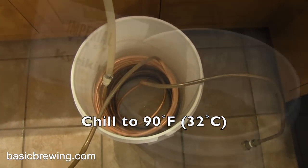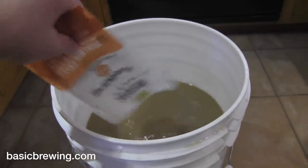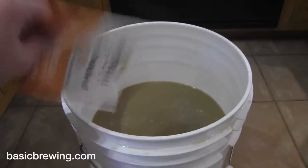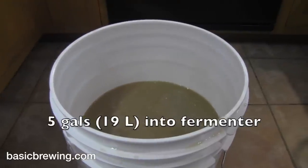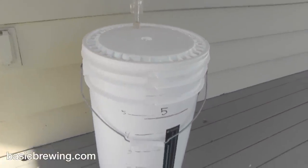I transferred that to a sanitized bucket with a chiller in it, just for safety's sake, and chilled the wort to 90 degrees Fahrenheit, or 32°C. Into that I pitched Kveik 844 — Kviking from Imperial Organic Yeast, which is a Kveik blend of three Kveik strains. Then I took that outside and fermented it on the porch for four days.